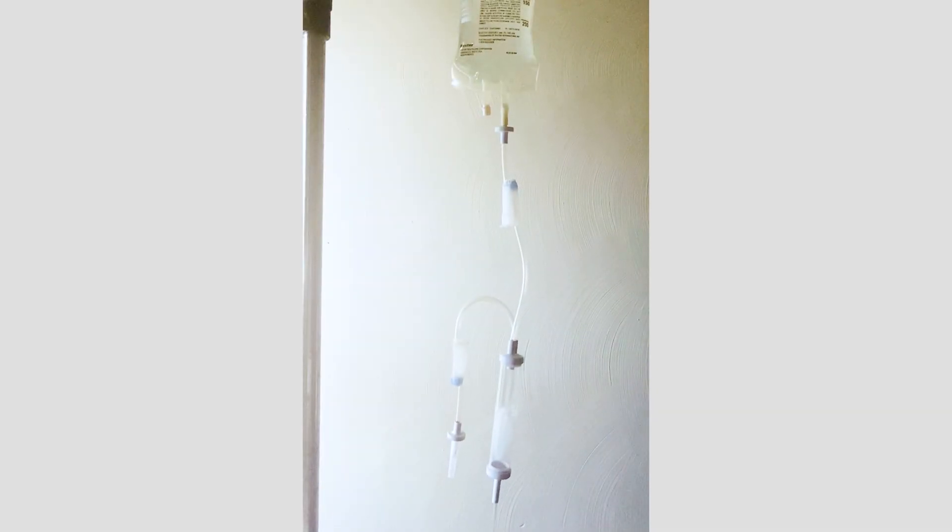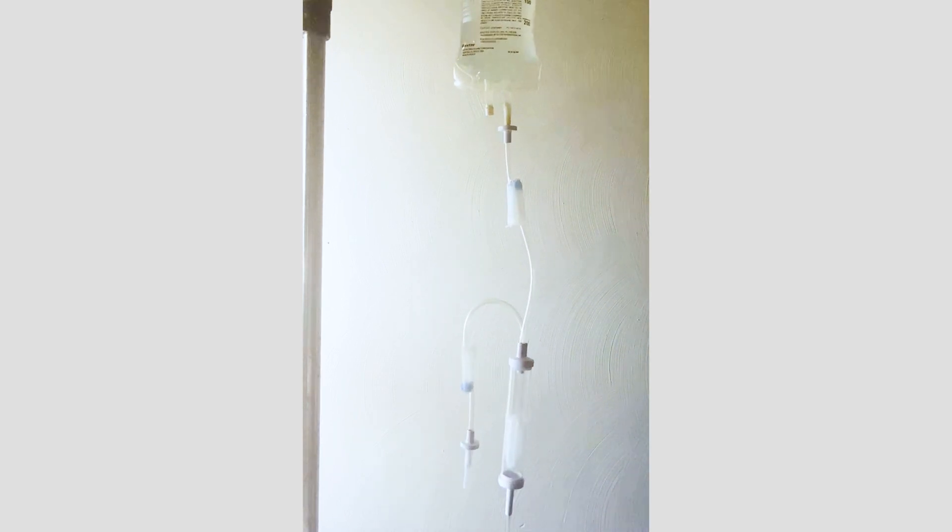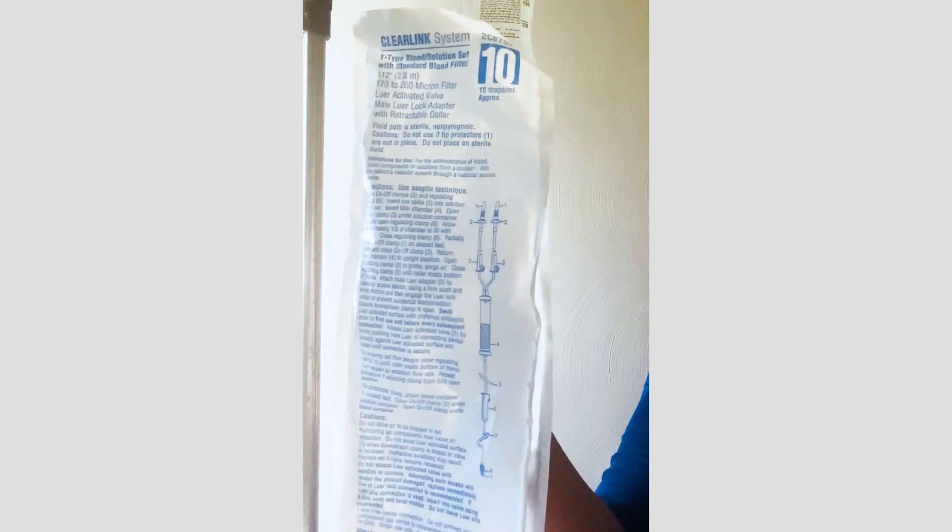This is a quick how-to video on priming Baxter's blood administration set that has a rigid drip chamber. All of our administration sets do have priming instructions on the packaging.